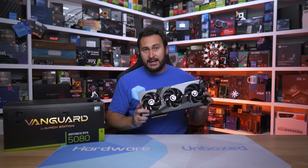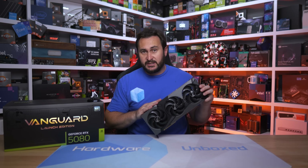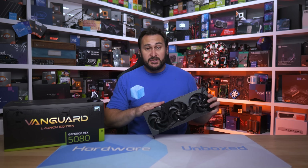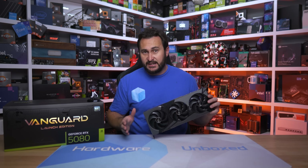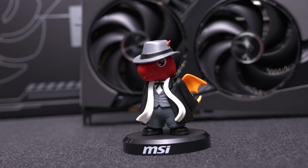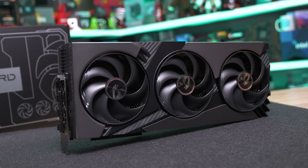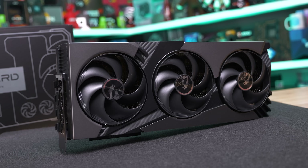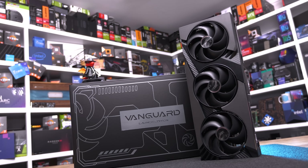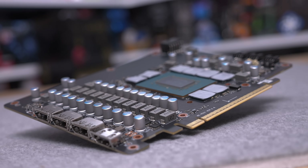The new MSI RTX 5080 Vanguard SOC was a pleasure to test. Cooling performance was excellent — certainly better than the Founders Edition, though this card is much larger so no surprises there. What did surprise me was the overclocking headroom, with performance gains of 10 to 15 percent over the standard FE model — well above the five to ten percent gains we've become used to seeing. It looks like the RTX 5080 has a reasonable amount of OC headroom for those who like to push their hardware.